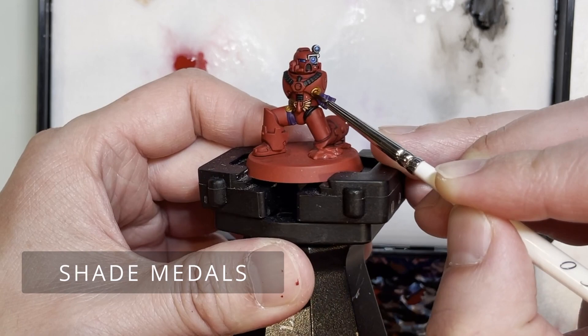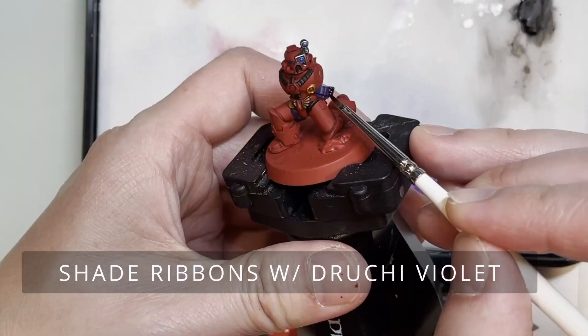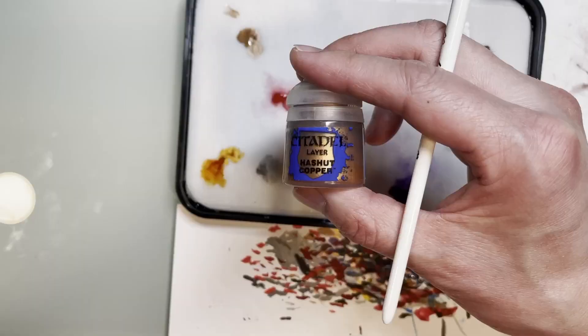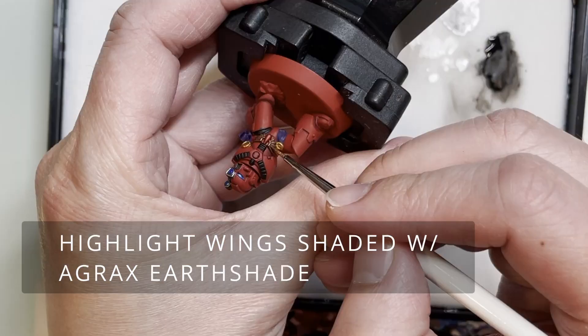It's not really a technique that will win you a lot of awards, but it has a lot more pop than if you were just to paint the lenses a standard regular blue color, or the Blood Angels drop just a regular Mephiston Red.